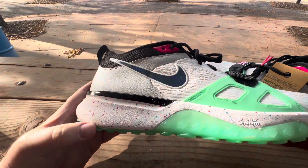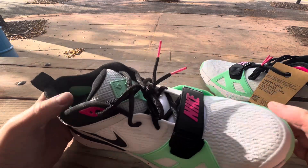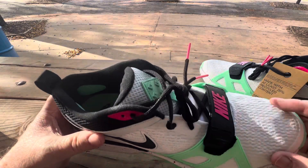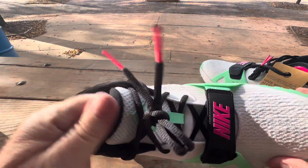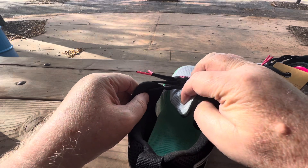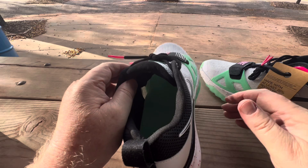The white isn't completely — it's more of a dull white, which is cool. I like that. The tongue isn't gusseted so it will move around on you, but it's laced through so that helps. That's nice.